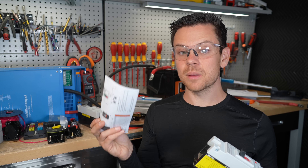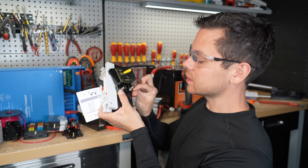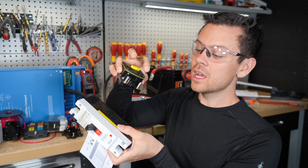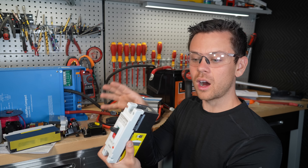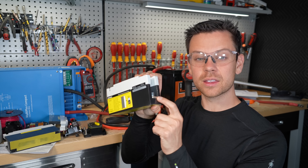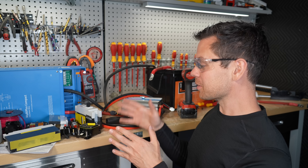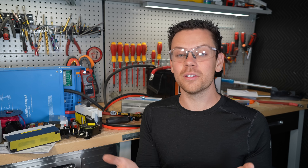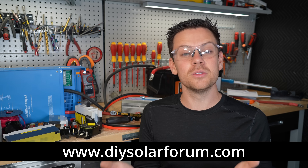If the data sheet says polarity matters, connect it properly — for example, one terminal marked 'line' goes to the battery and 'load' goes to your device, or it may say 'battery.' These terminals heat and cool repeatedly and can loosen over time, so every six months re-check them to ensure they're at the proper torque spec. With that information you should be able to build any system. Leave questions in the comments, and there's a free book and a beginner's corner on the forum for more help.